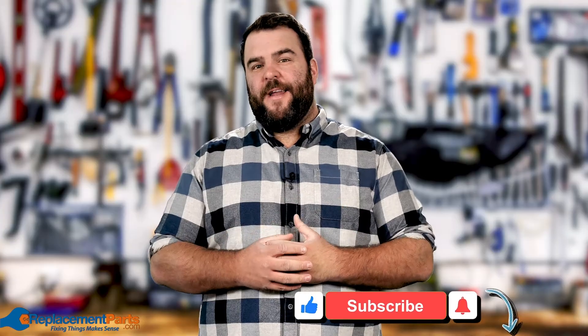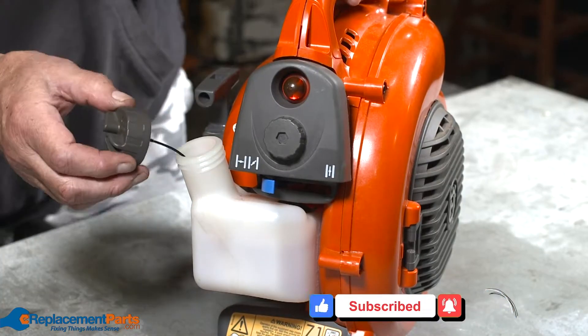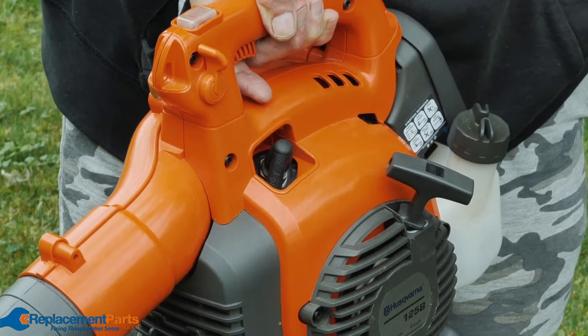Hey everybody, Tom here. In this video we'll help you troubleshoot a leaf blower that won't start. Before troubleshooting any specific components of your leaf blower, first make sure your leaf blower has enough gas in the tank and that you've primed it. If it still won't start, it could be caused by one of the following problems.